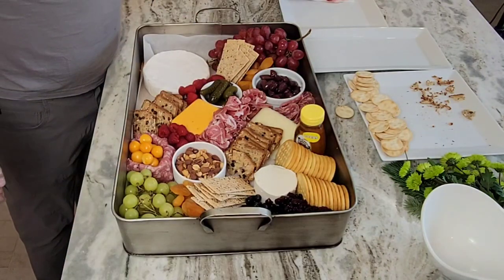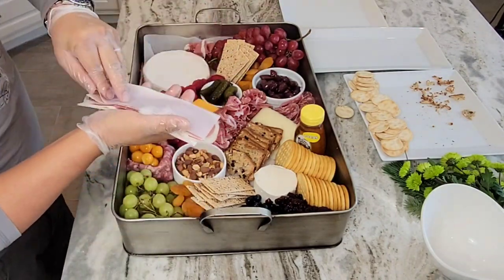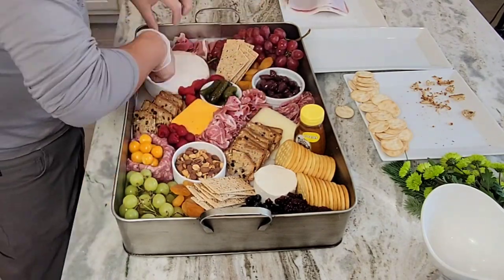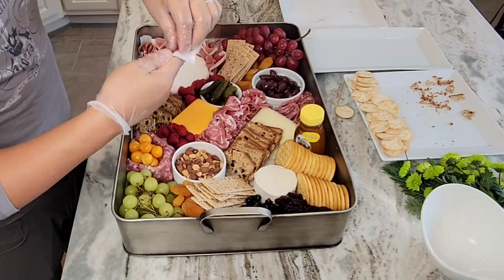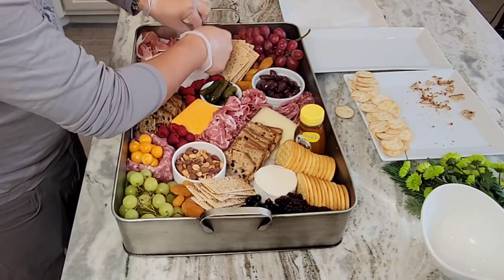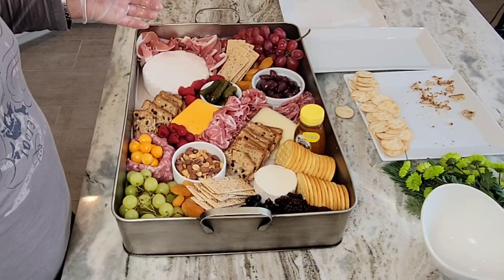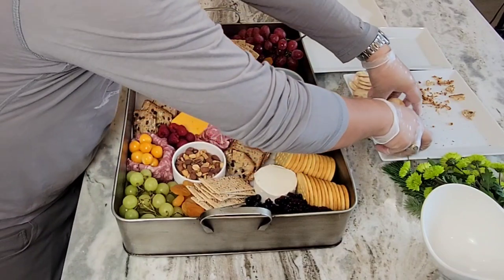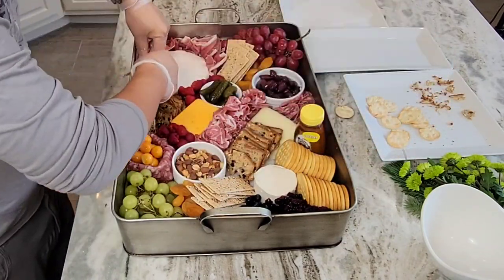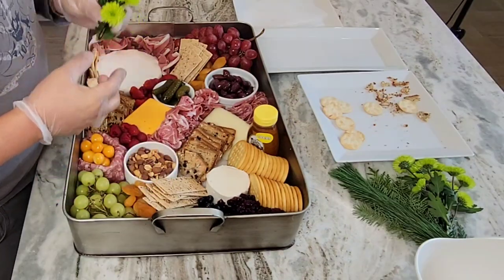I'll put some garnish on there, add some gooseberries, and then some prosciutto. We're going to put some extra crackers — got some water crackers here — and then finish with the garnish.